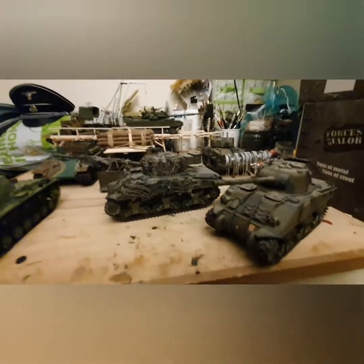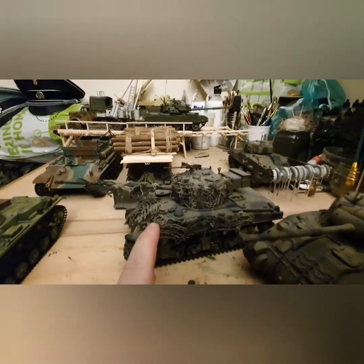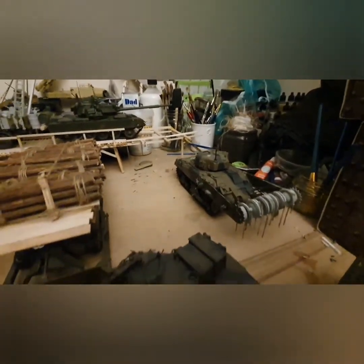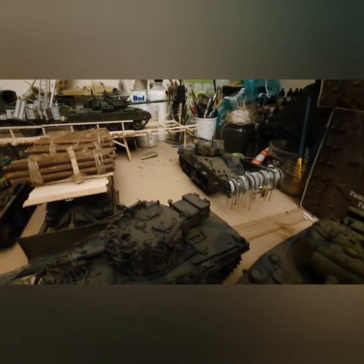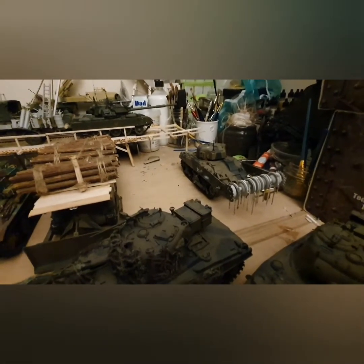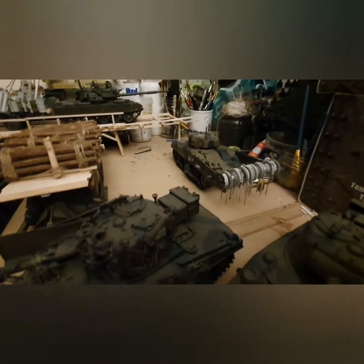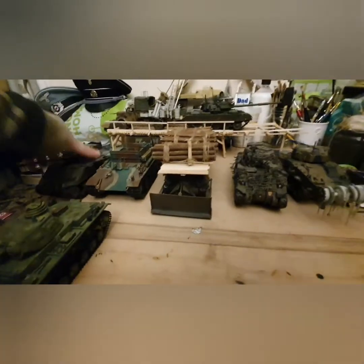You get extra tracks and usually a .50 cal on top, as you can see on the other one. I picked one up already built for about a tenner, and the other I picked up in the box and built myself. The Crab, as I said, I got bits and pieces together — most of it came from the Bergpanther kit — and just slapdashed it together. Not too bad, could have been better.